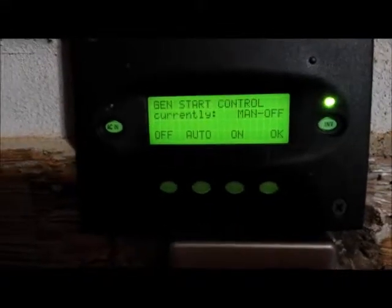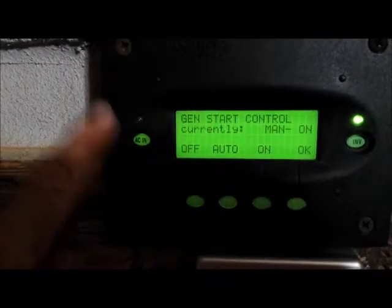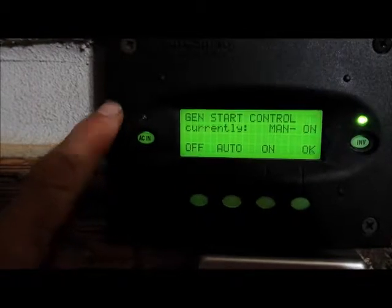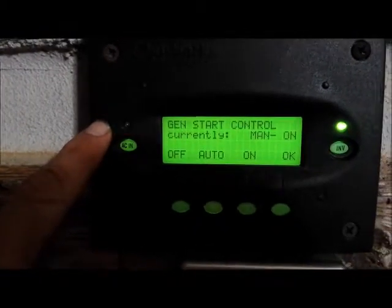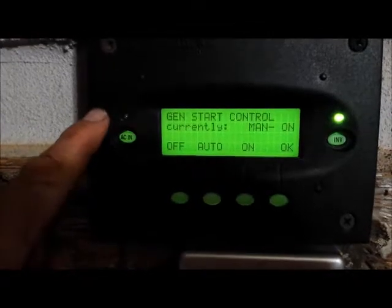Let's press the ON button, and it goes to manual ON. Notice the inverter is still on, but this light comes on and blinks, and I can hear the generator running now. It will blink until the inverter qualifies its input, then it will go steady, and the inverter light will drop out.